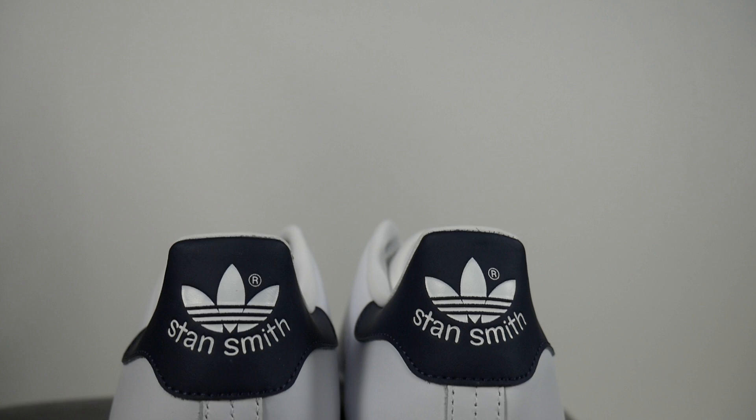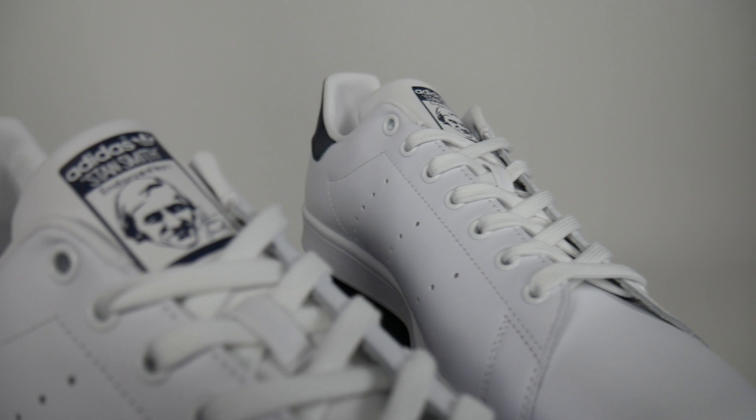If you walk through an airport in Europe, you would think the only shoes they sell over there are Stan Smiths — they are everywhere, and it's the same in New York. Adidas has styles with just the three stripes and the dots, but they also have a very similar silhouette with stripes, and what you're really looking for is the brand and the logo — the classic on the back — and then you've got a really nice clean silhouette.